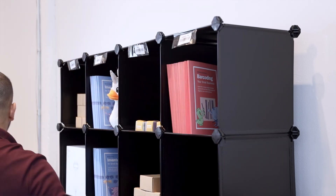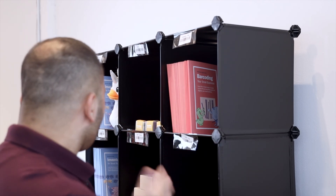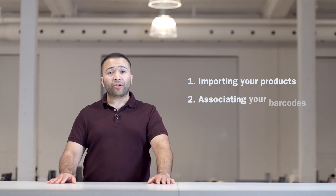Place the labels on your shelves. Now when you're picking your orders, you can just scan the shelf instead of each individual unit. And that's it — you can get started today by importing your products and associating your barcodes.